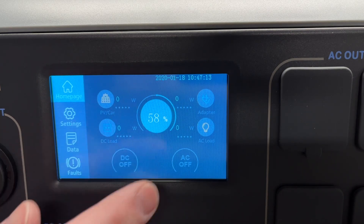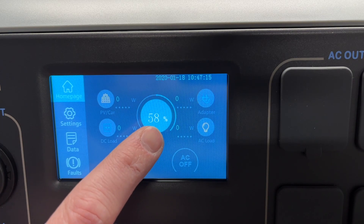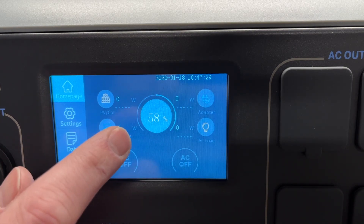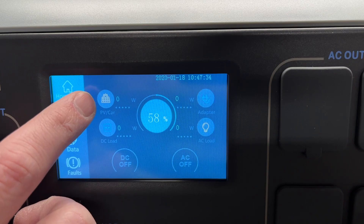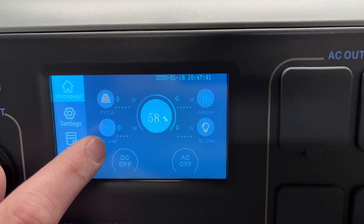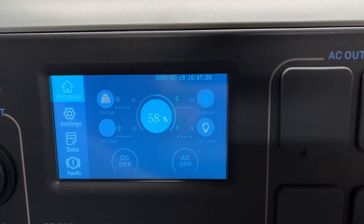This is the home screen and we have different options on here. Right in the middle it says 58%, which is how much charge is in the battery right now. On the top we have our inputs — PV, which is photovoltaic, and car. On the right we have adapter. On the bottom we have loads: DC load and AC load. I'll demonstrate these loads.